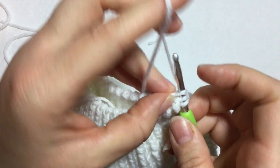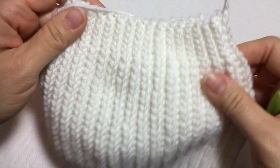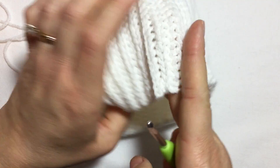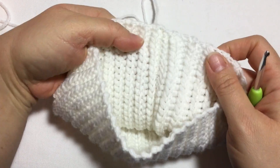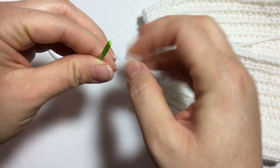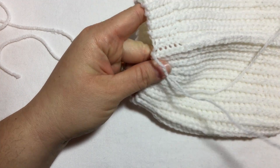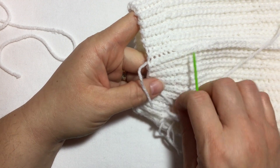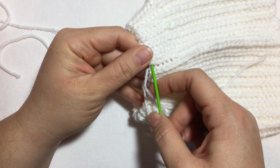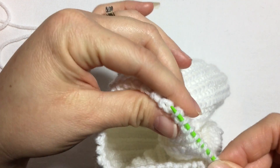On my last stitch, to close the hat I cut my yarn and just pass it through. This is what it looks like once it's been joined — it looks very nice and even, you can hardly tell where it was joined. Now to do the top of the hat, I take this piece of yarn — it's a little too long so I cut it — thread it through a plastic needle, and I'm going to weave this yarn through the stitches at the top, the piece I told you to leave when you first did your chains.